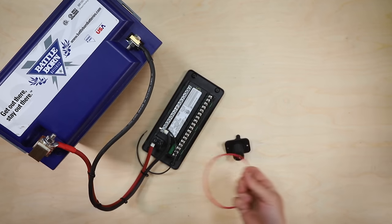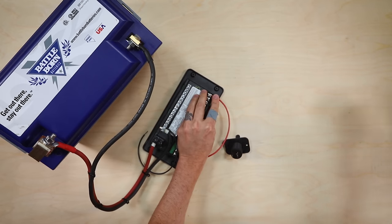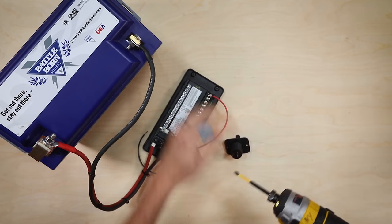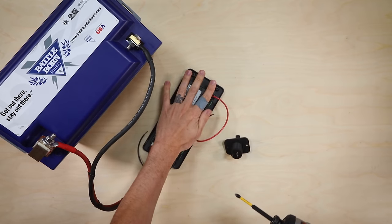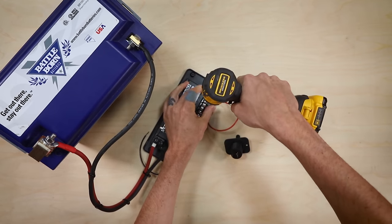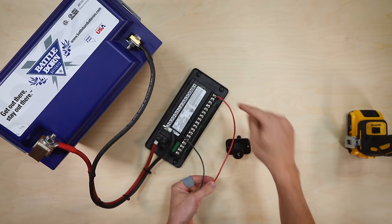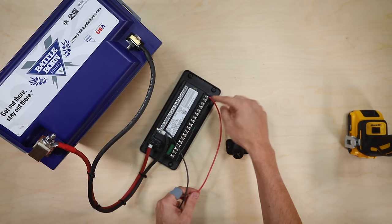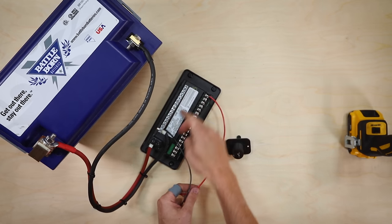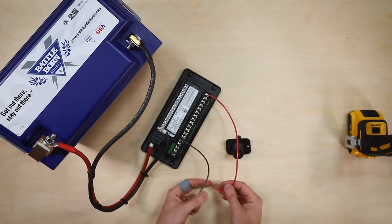Then connect the positive wire to the positive terminal on the side of the fuse block. Remember, we've taken the fuse out of the front so there's no power to any of this, but if you're nervous about what is and is not powered you can always disconnect it from the battery as well. If we were doing this permanently we'd want the wire to go on the inside channel so everything lines up nice and neat, but for tabletop demonstration purposes it's over here so it's easier to see.